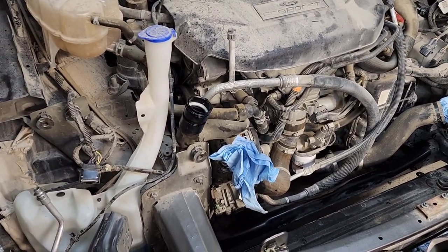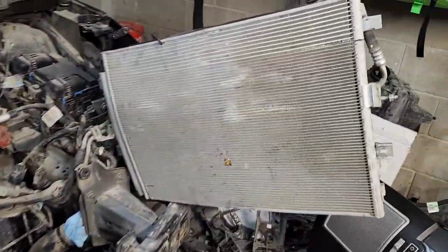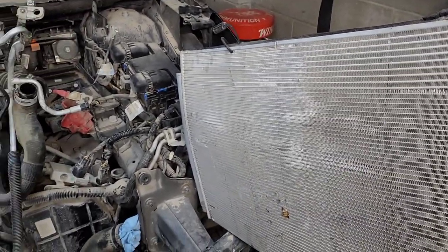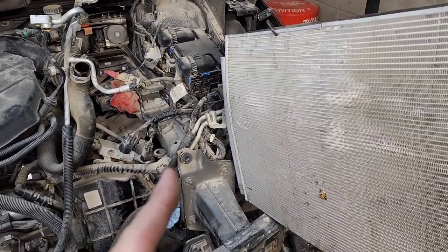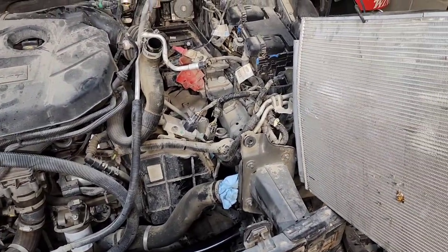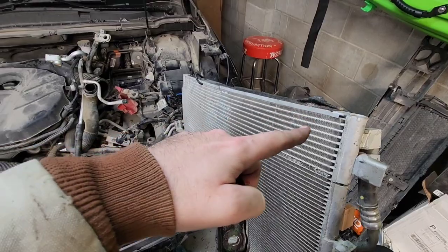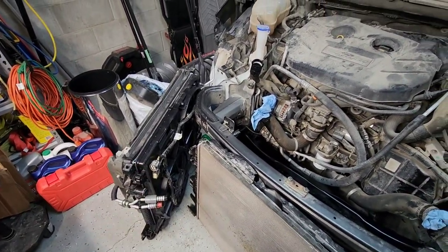I did end up losing a little bit of antifreeze and stuff. The AC condenser slash transmission cooler is still partly hooked up here because the transmission lines are over there, and I don't want to disconnect them until I have everything in place — it will require me to disconnect the transmission lines and spill some transmission fluid.